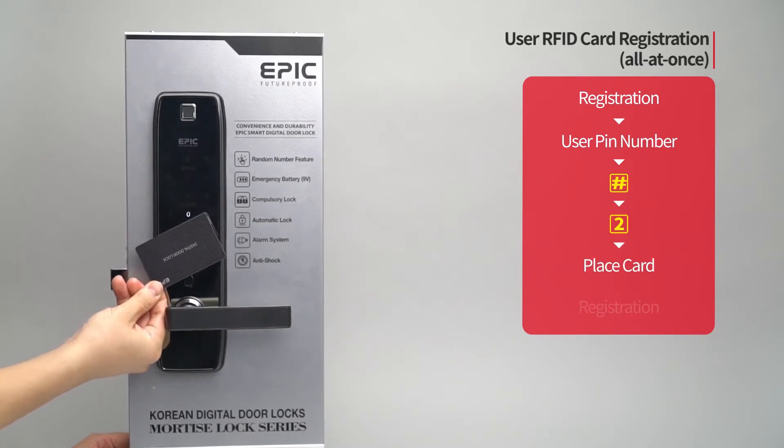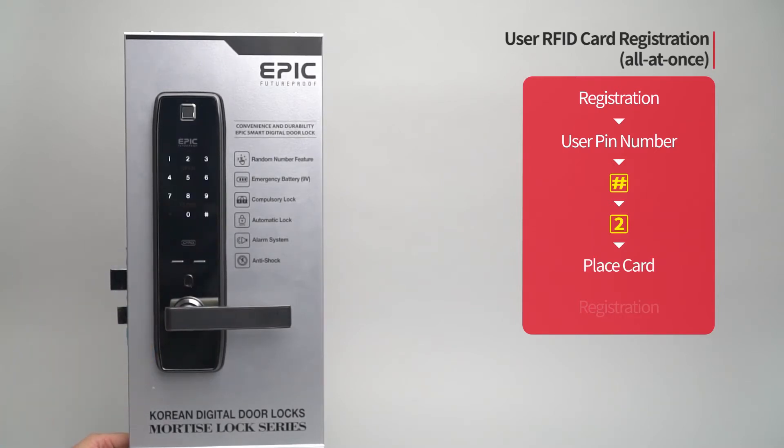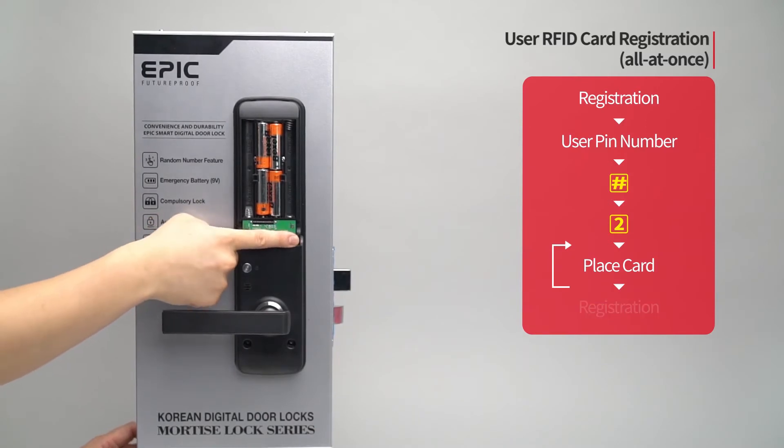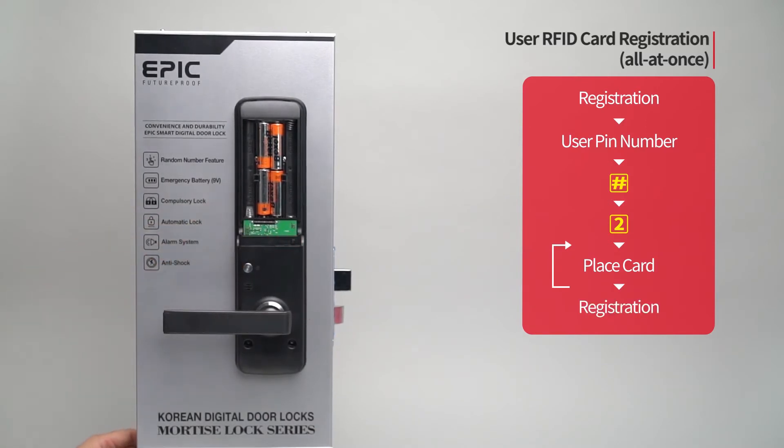The registered card placement number will be displayed. If you want to register additional cards, repeat the process. When registration of all cards is done, press the registration button to complete the process.